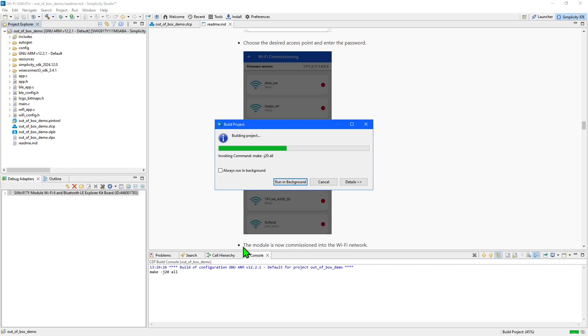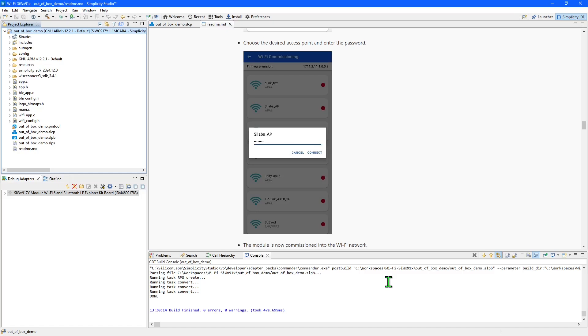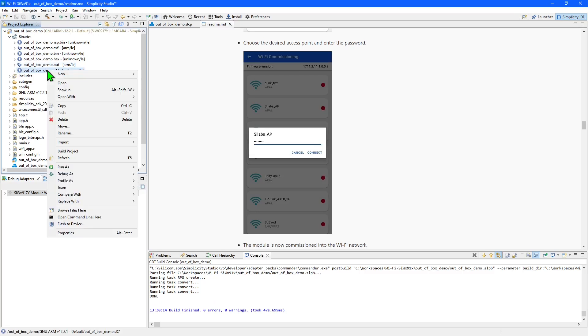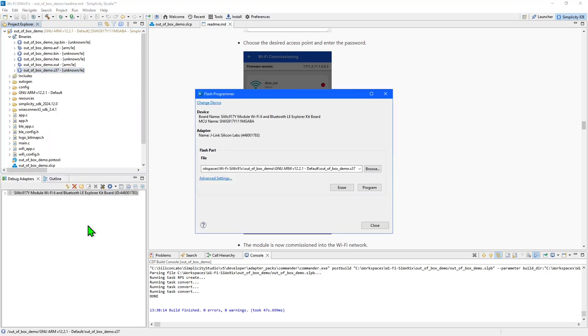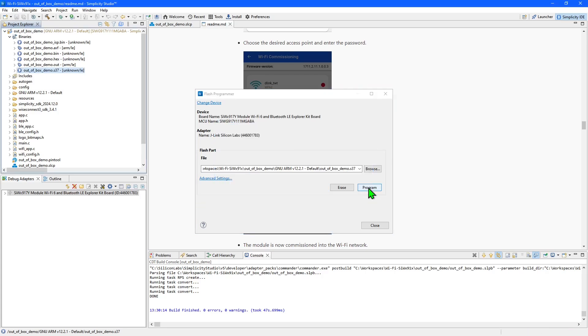Output during compilation is shown in the Console panel. Once compilation is complete, open the BINARIES folder in the Project Explorer and right-click the .s37 output file. Then select Flash to device to open the Flash programmer. Simply press the Program button to begin the transfer, then the Close button once completed.